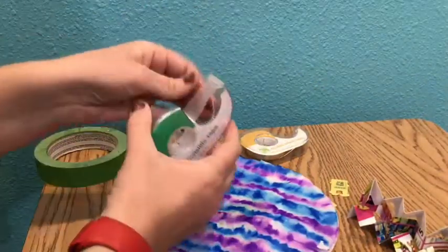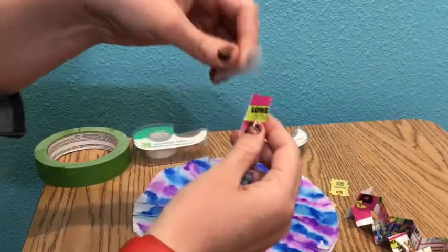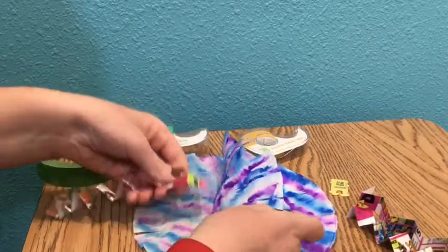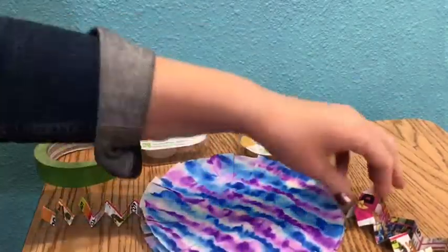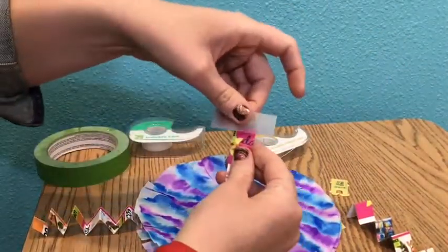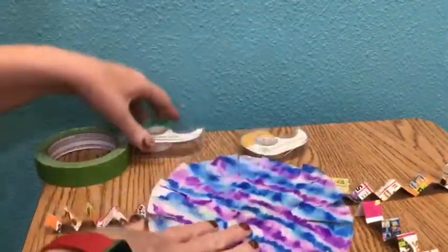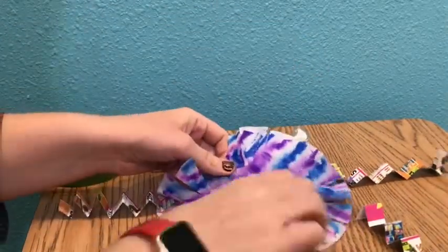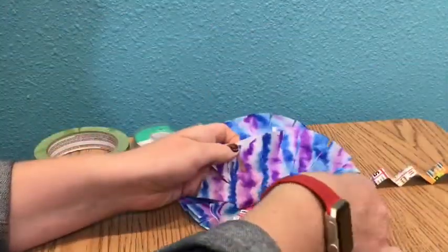Once you are done zigzagging your junk mail, use tape or glue — whichever you have — and you're going to stick it inside of the two pieces coming out the edge. Press it in and you are done. Do the same for the other three pieces: two arms and two legs. Take your time, stick it in there. Now let's move on to the legs — two pieces sticking out the bottom for the legs.